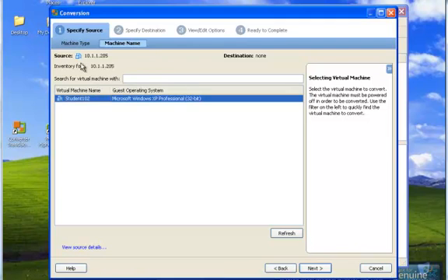On this screen you see the source .205 that we selected and what the inventory is. If there are multiple machines here, you could select from the different multiple virtual machines. We're going to select Student102, which is the one that we want to convert and copy over to .204. Lower right, select Next.